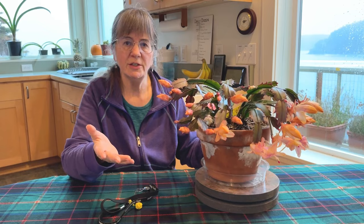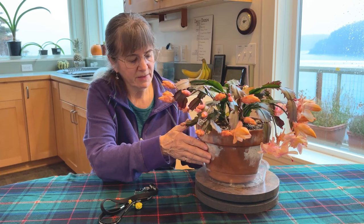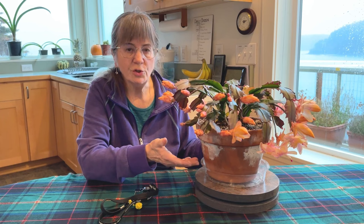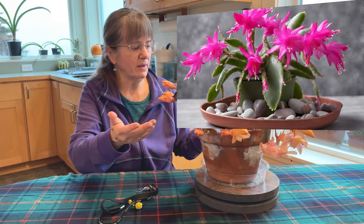This is a terracotta pot, and you can see white residue on it — a lot of that is caused by salts or minerals in the water. Make sure the pot you use, whether plastic or terracotta, has good drainage holes. Some people will put them on a tray of pebbles to keep the humidity higher, but honestly I don't think that really works.